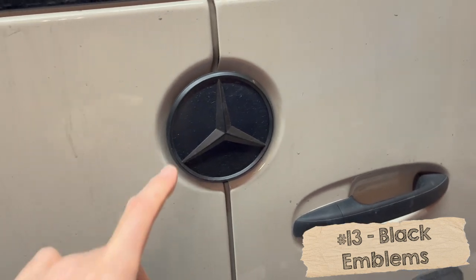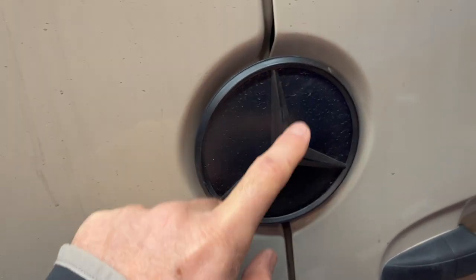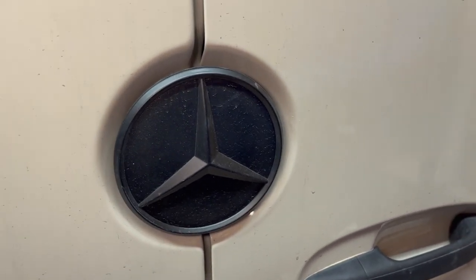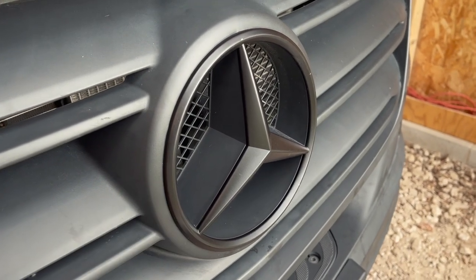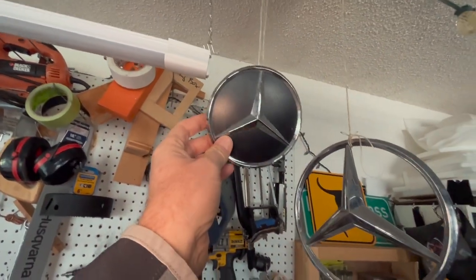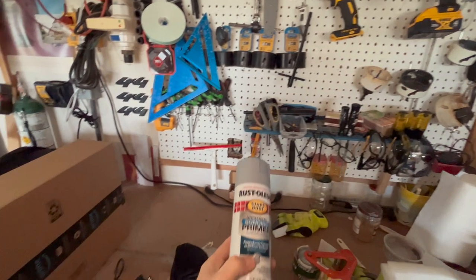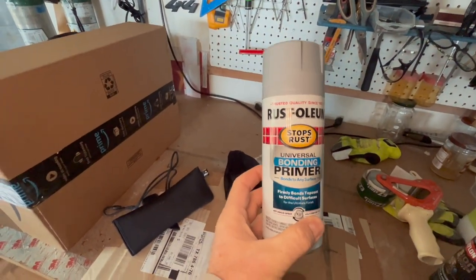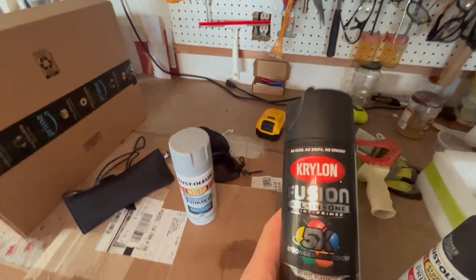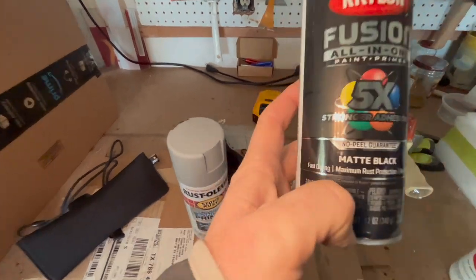A more cosmetic upgrade — I replaced both Mercedes badges with black ones. I bought two new Mercedes emblems, sanded them, and sprayed them with a layer of Rustoleum Universal Bonding Primer followed by a few coats of Krylon Fusion All-In-One in matte black. I swapped the one in the back and the one in the front.